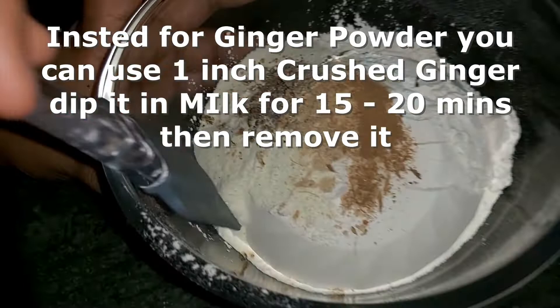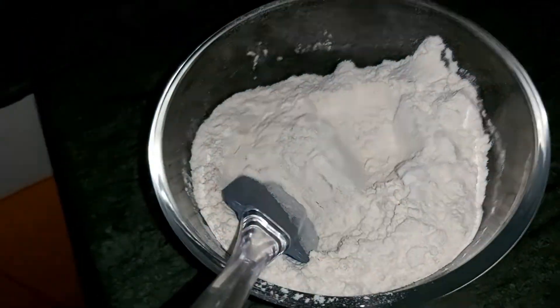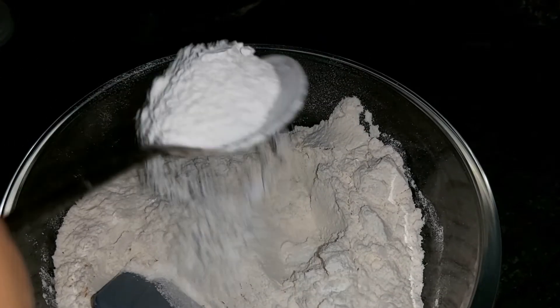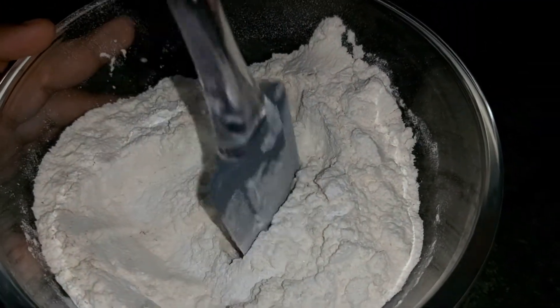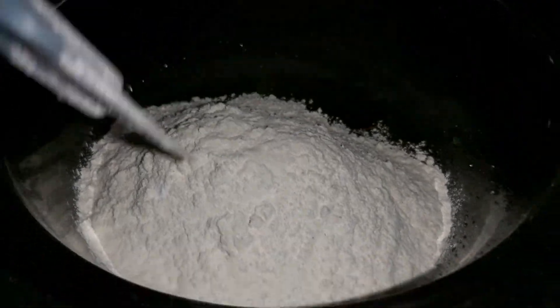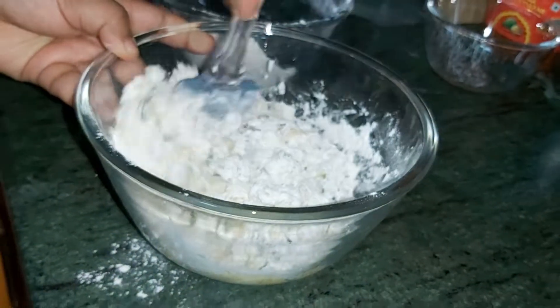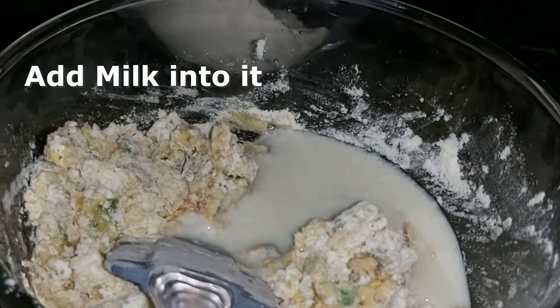Now we will add 2 tablespoons of baking powder and about 1 tablespoon of ginger powder. Then we will add one-fourth teaspoon of baking soda and mix the dry ingredients. Now the tutti-frutti that we soaked for 1 hour — we will fold the dry ingredients into it clockwise or anti-clockwise.